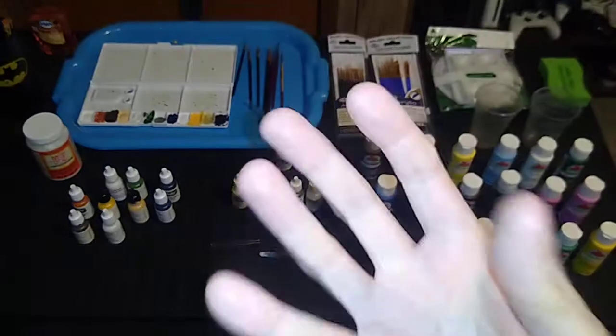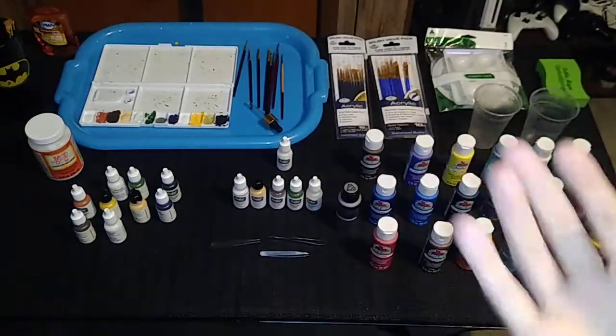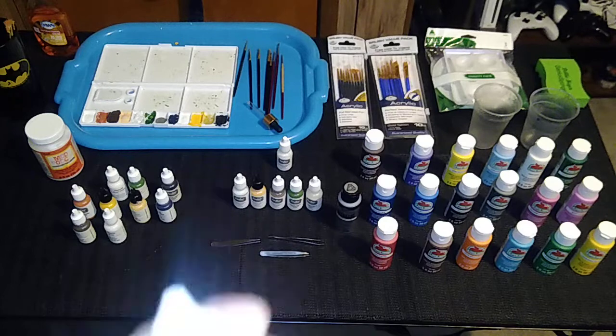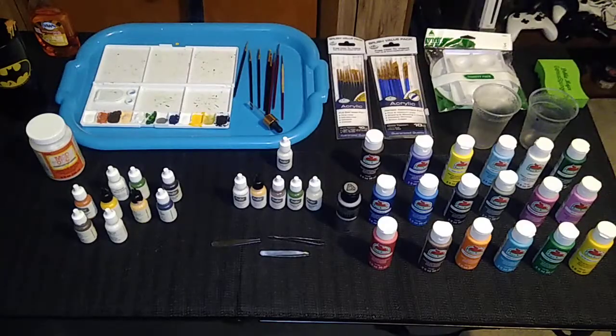You get acrylic paint on your fingers, just go wash your hands and it'll come off. You get enamel paint on your fingers, you're going to need paint thinner or turpentine to get it off. So the point is I prefer acrylic paint for all those reasons, particularly because it doesn't possess an odor — that's the clincher for me.